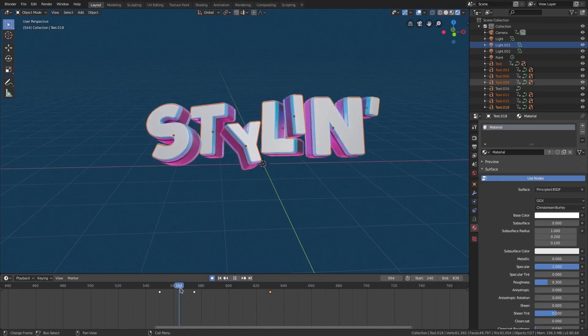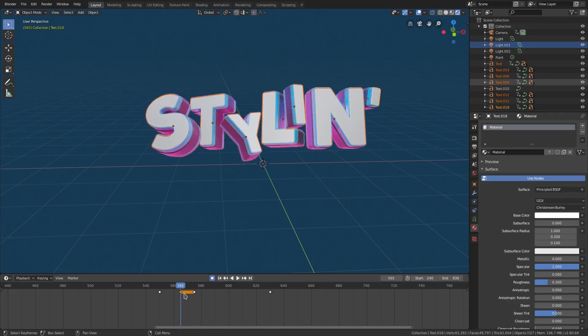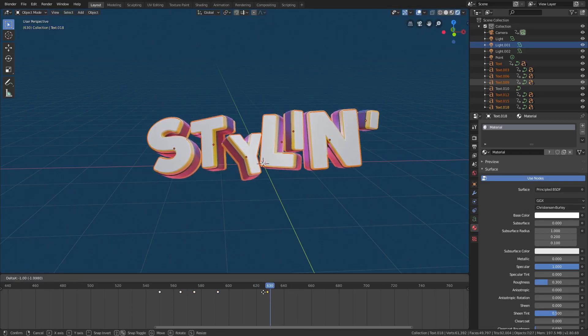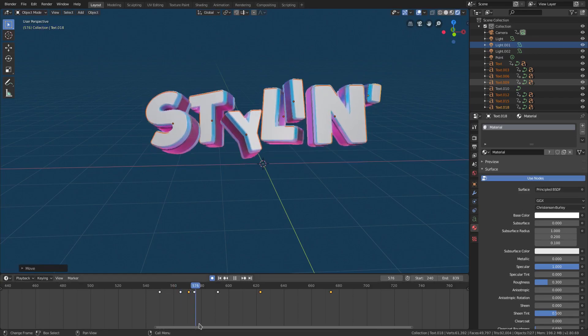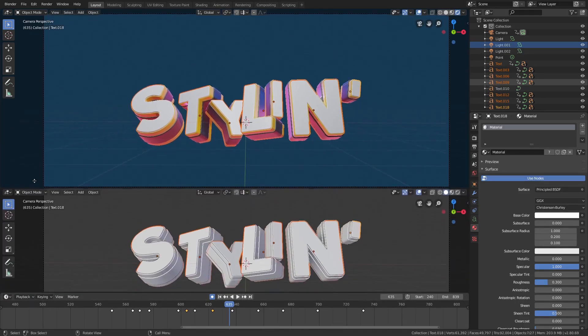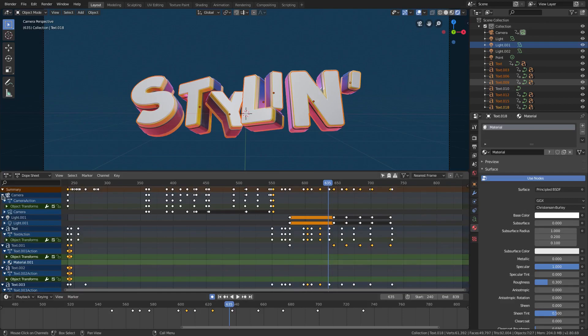I also want to animate this a little bit more, so we'll duplicate this keyframe right here, put it right here, and smooth it upwards so it goes up a little bit. We'll move this one over a little bit, then hit I for location and move it down slightly so it's not a hundred percent stopping. Just refining the animation a bit. Instead of them all going up and down at the same time, we animated them together so that I can offset them. We'll open up the dope sheet by dragging this in half.